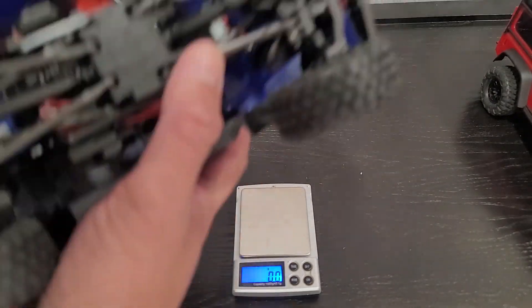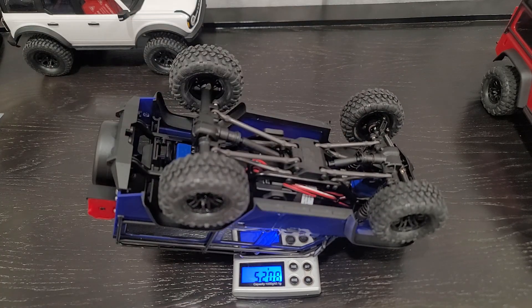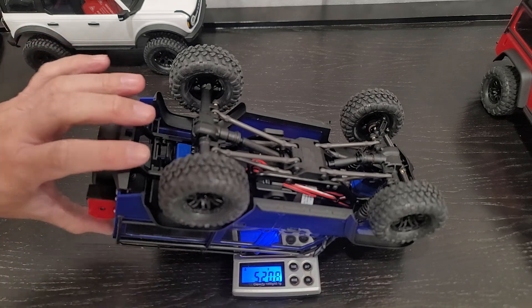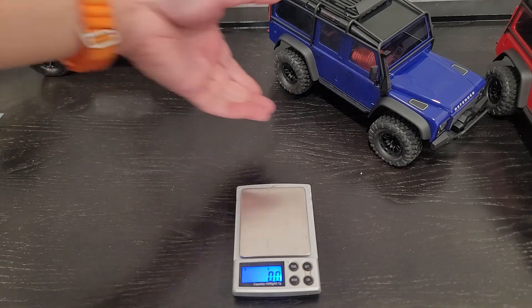But this one doesn't have anything — bone stock. So I'll give you guys a better reading. It comes out to 520.8 grams. So the Defender is heavier by a couple grams.